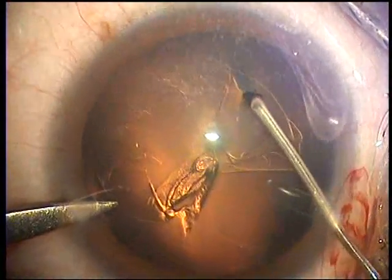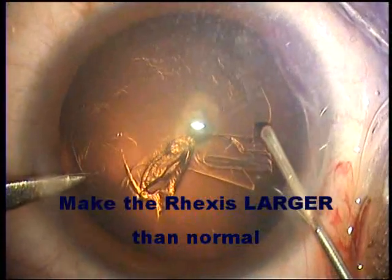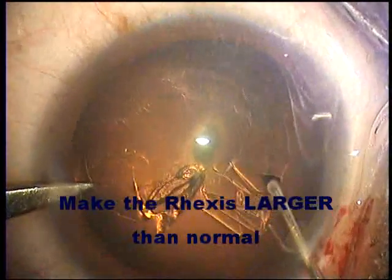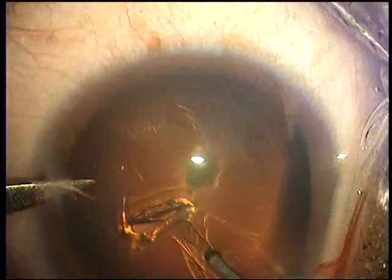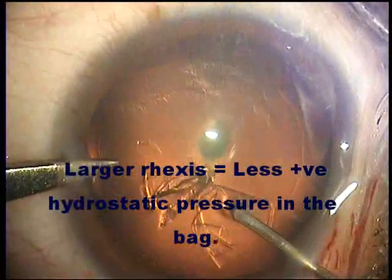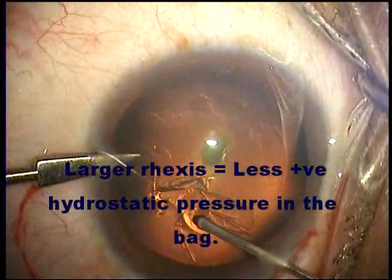Here we do the capsulorrhexis much as we do a normal capsulorrhexis. There is no need to change technique for any safety reasons. It is better that the capsulorrhexis is a little larger rather than smaller, because we do not want any hydrostatic pressure building up in the bag of the capsule whilst hydrodissecting.